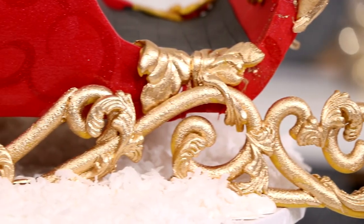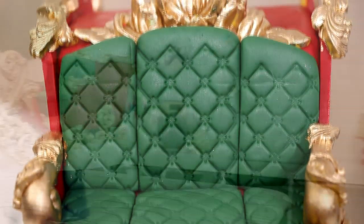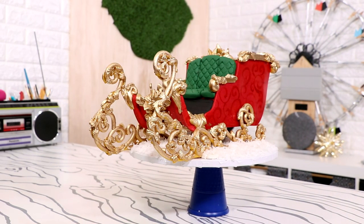Santa's sleigh! Yes, today we are making one of the most famous whips of all time — Santa's sleigh. And guess what? I sleighed this cake. Hello, my name is Calvin Klein. Let's get started.